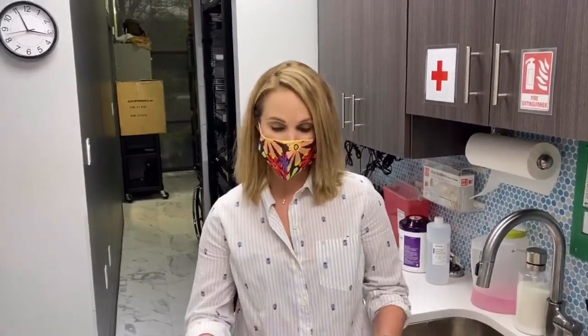Hey everybody, it's Dr. Nicole Friels at Lexington Podiatry, and today we are doing a PRP. I want to talk to you about what PRP, or platelet-rich plasma, actually is. Platelets activate your body's natural healing process, so you want to get as many of those as you possibly can into an injured area.